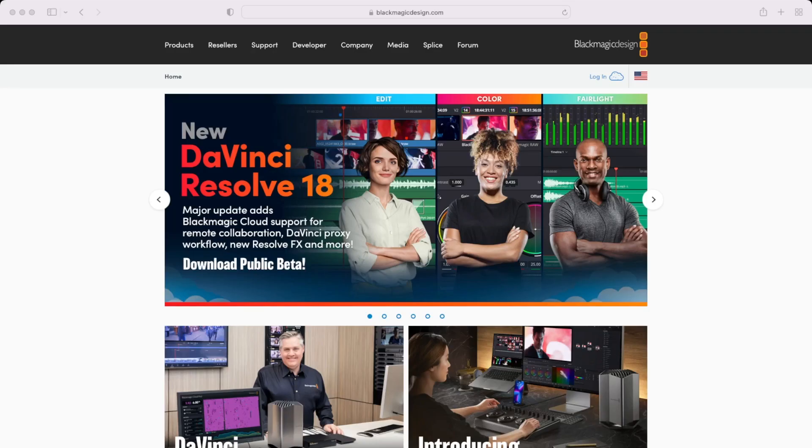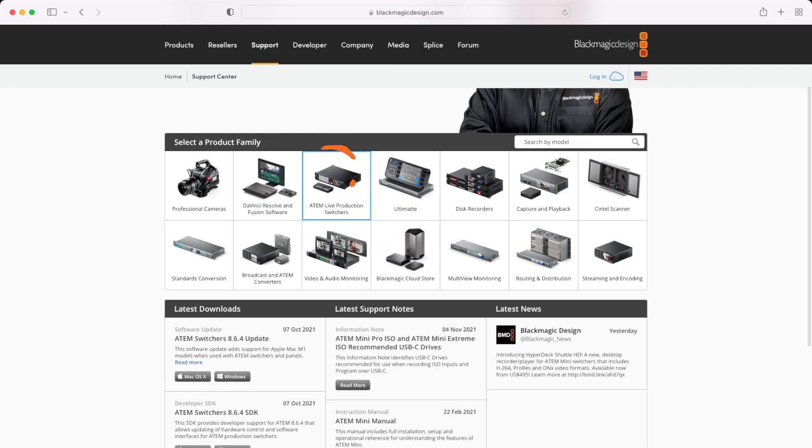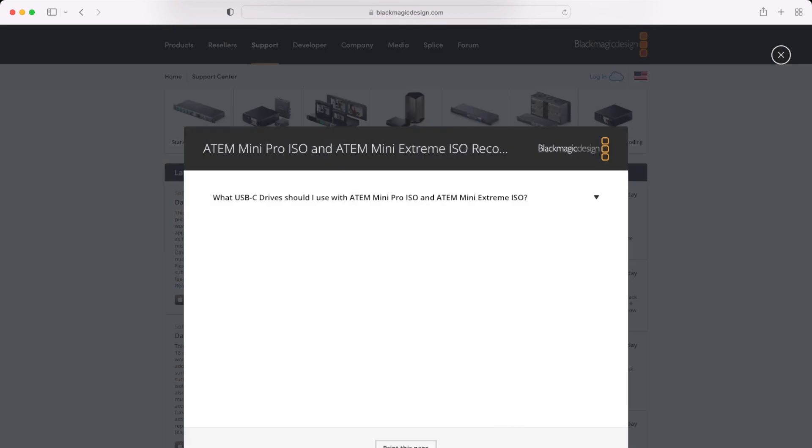If you're looking for the full list of hard drives that Blackmagic recommends, head on over to their website — I'll link to it below. Select the Support tab, then click on the ATEM Live Production Switchers. This will bring up three columns: Latest Downloads for software and firmware updates, latest software notes, and latest news. Under Latest Support Notes, you'll see a post titled 'ATEM Mini Pro ISO and ATEM Mini Extreme ISO Recommended USB-C Drives' — click Read More to see the full list.